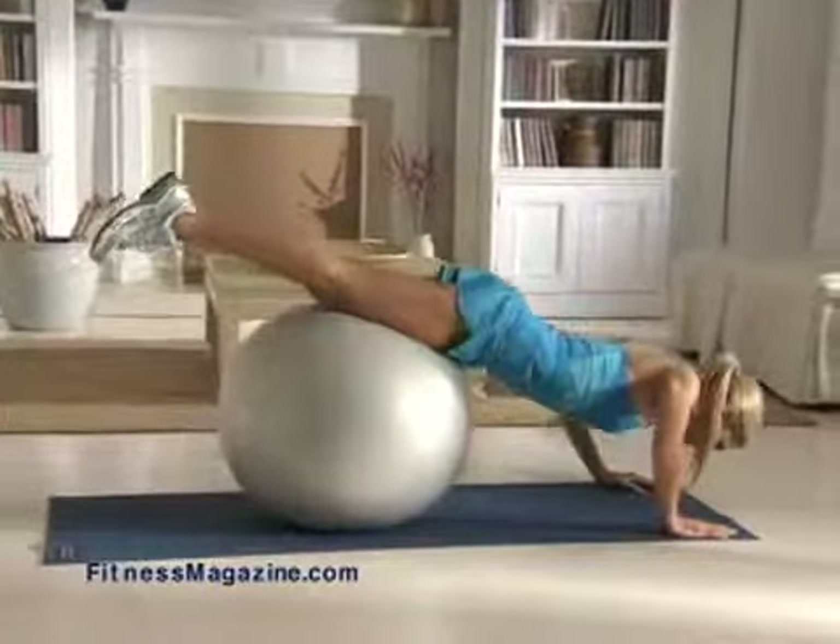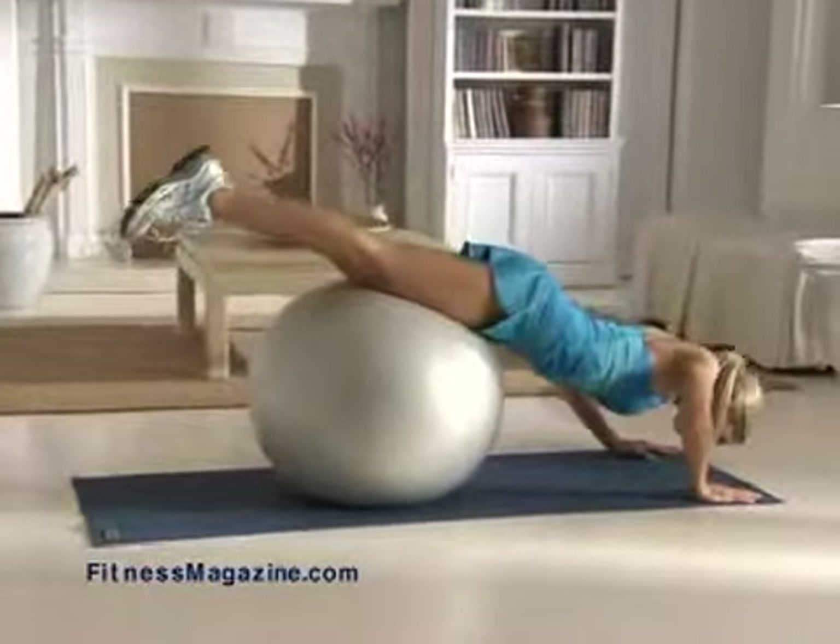This exercise targets your arms, chest, shoulders, and core muscles.